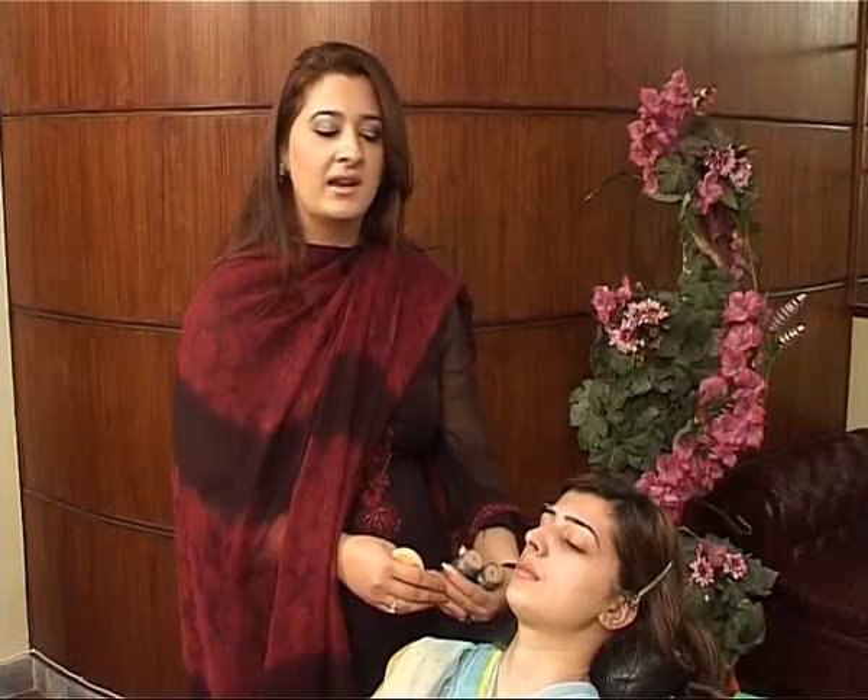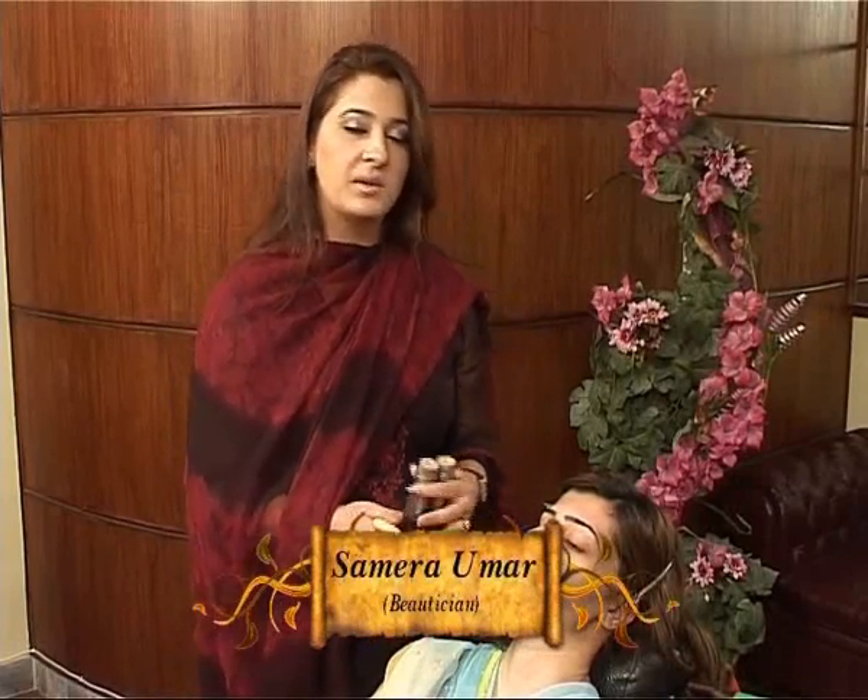Hello everyone. This is Samira Umar and I am the makeup expert for today's program. In today's program, we will show you party makeup.